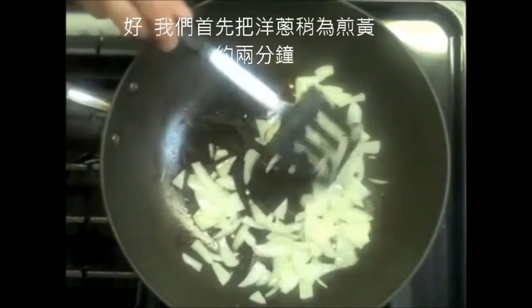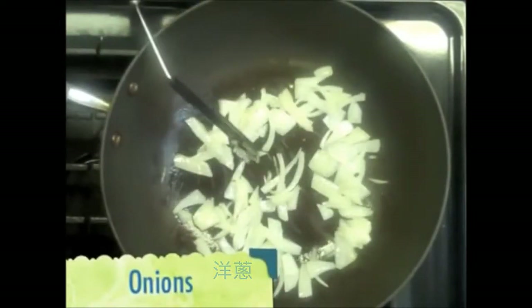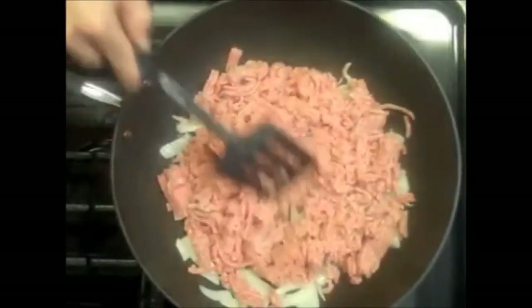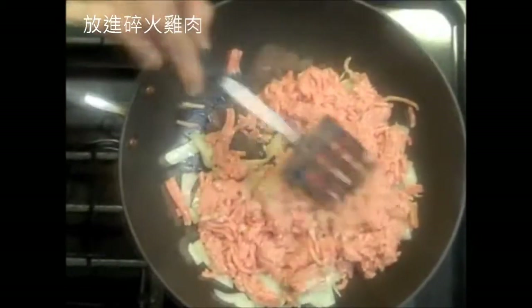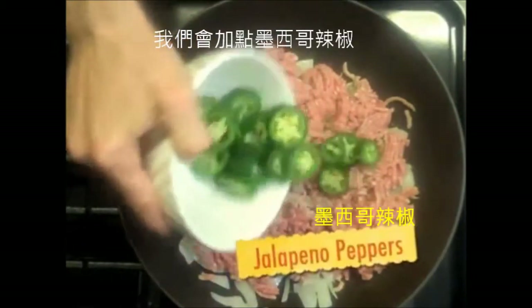We're going to start by sautéing the onions for about two minutes. Throw in some ground turkey. Now, since this is Henry's famous spicy shepherd's pie, we're going to put in some jalapeño peppers.